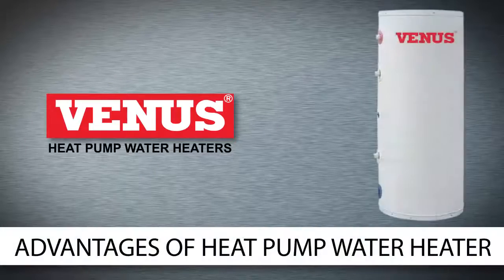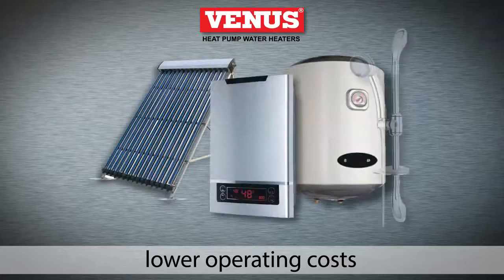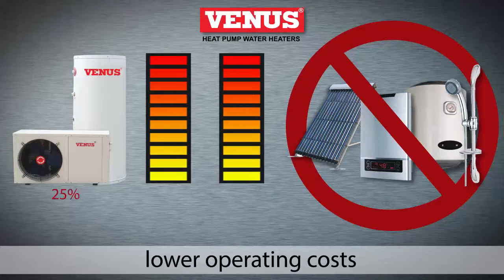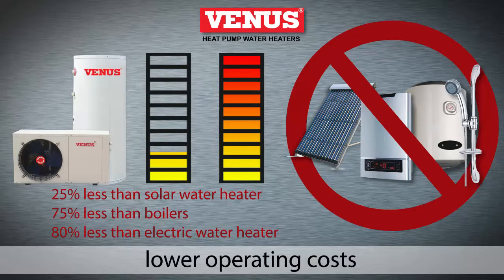Let's see how this process translates into more savings. The heat pump water heater has much lower operating costs than alternative heating systems. They use 25% lower operating costs than a solar water heater, 75% lower than a boiler, and 80% less than an electric water heater.